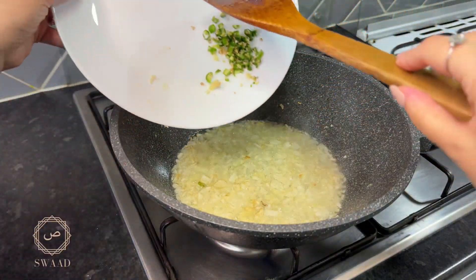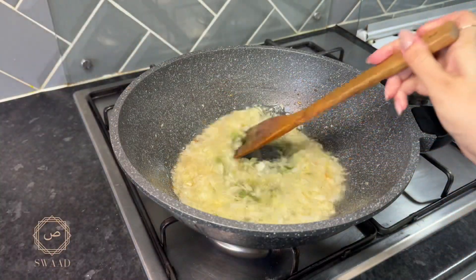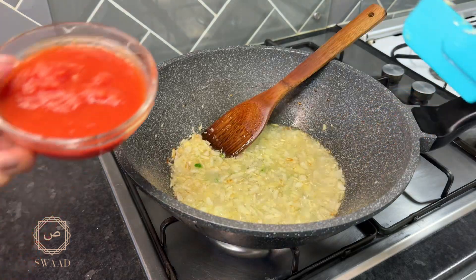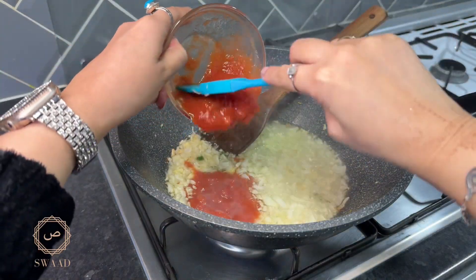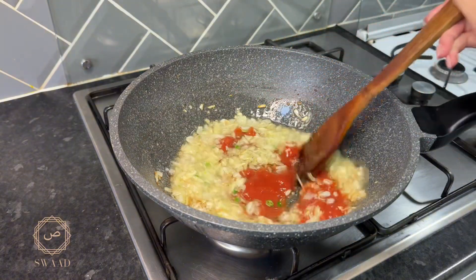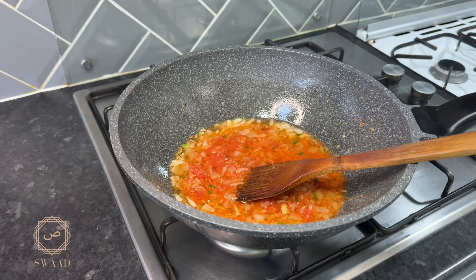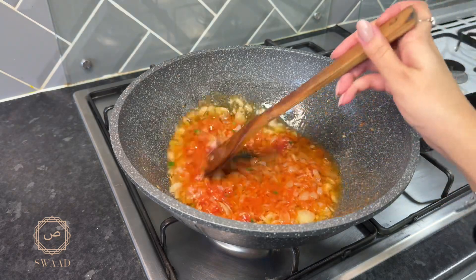So it's been five minutes. I'm now going to add some green chillies. I'm going to go in with some tinned tomatoes. I'm going to let that cook for another five minutes.